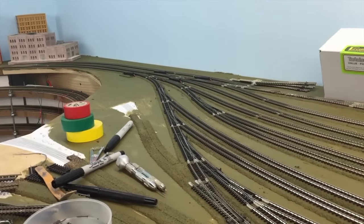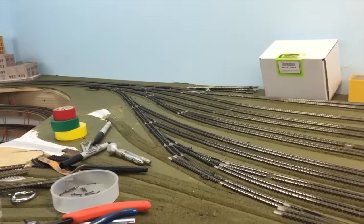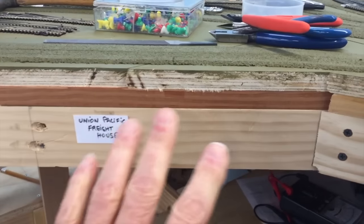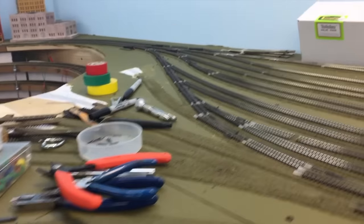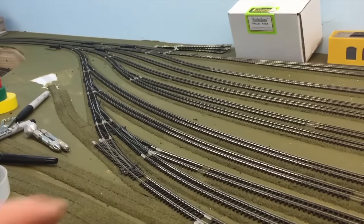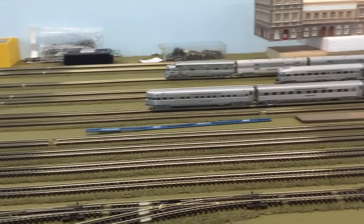Those eight turnouts are going to be controlled electronically. Since I'm an NCE guy, I'll use the NCE mini panel and probably put something over in this area so you'll be able to set up a route to come into the passenger or freight yard.